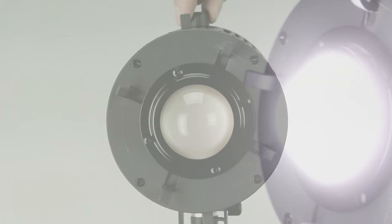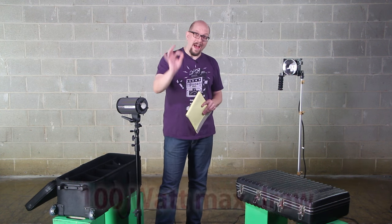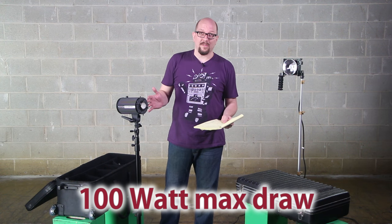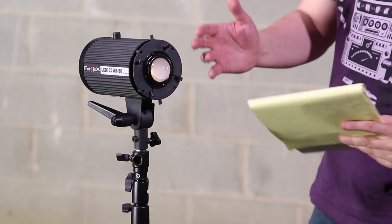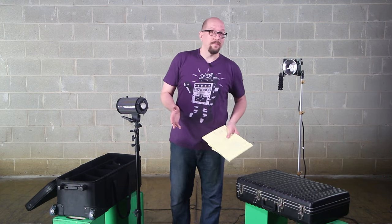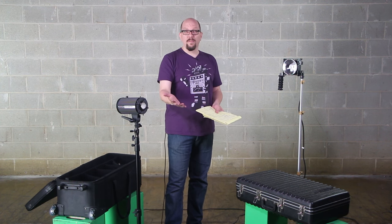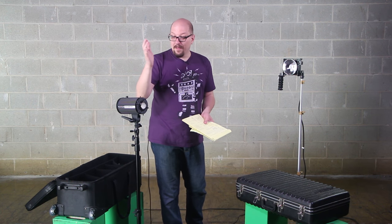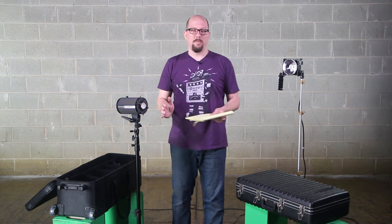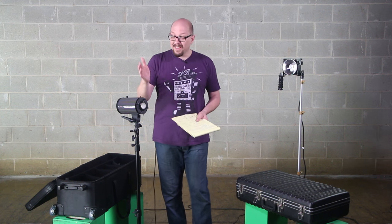You get tons of power without drawing a ton of power out of the wall. The 100 in the name means we only pull a max of 100 watts at full power, so you can use these in a regular house — you don't need special studio wiring. A major concern with LED lights is flicker, but we've designed the LED100WB not to flicker at all at video frame rates. If you want to shoot slow motion, these don't flicker at all — whether at 60 frames a second or 120 frames a second, which more and more cameras are supporting.